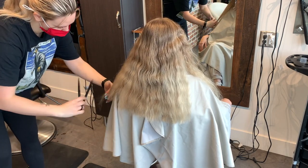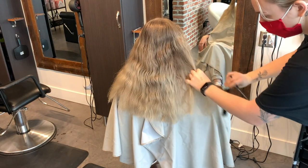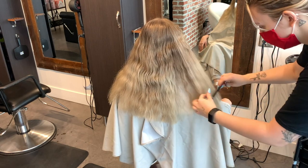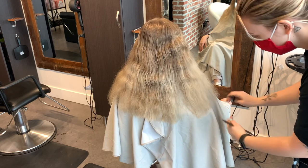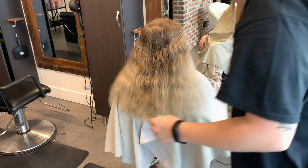My client's overall goal is to be completely white everywhere — she doesn't want a root. She wants to do maintenance every five to eight weeks for her bleach out, which is always what I recommend for my clients. If they keep it well maintained, they won't have any banding or breakage in their hair whenever they come back to get their roots done.